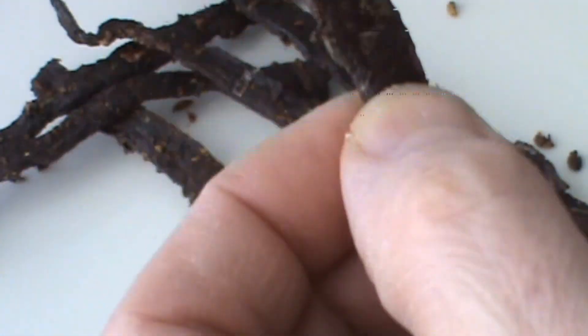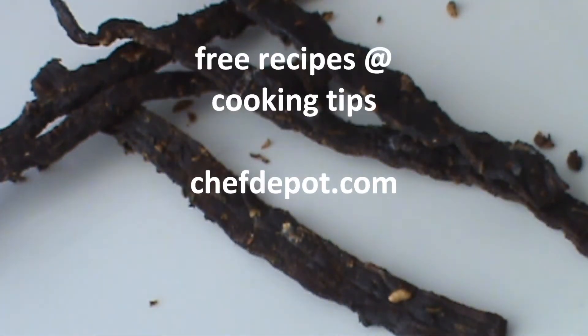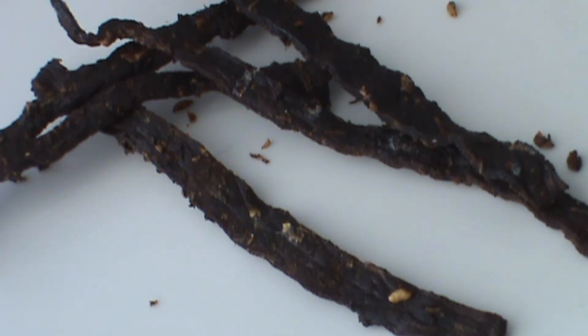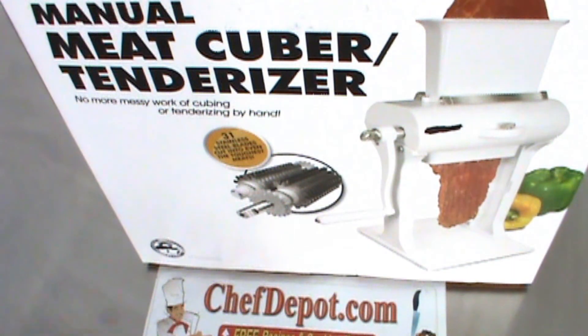Wow, is that good! By the way, the recipe's on the website — free recipes, tips, and advice from professional chefs, all the good stuff for your kitchen. It's at your sponsor, chefdepot.com.